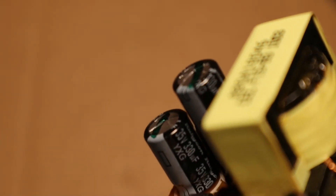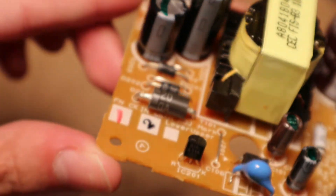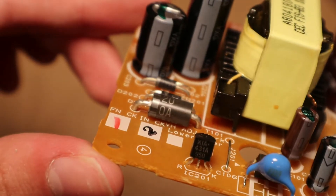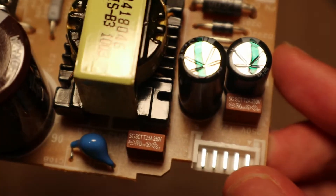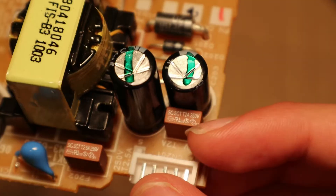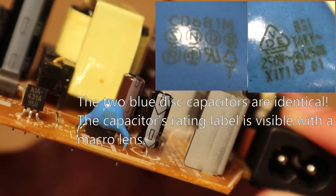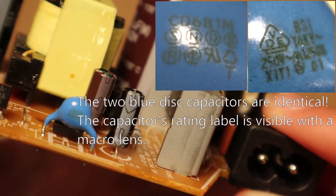One output capacitor is 35 volts, 330 microfarads. The other output capacitor is 50 volts, 330 microfarads. The diode looks like this. The output fuses look like this — 2.5 amps, 250 volts for this one, and 2 amps, 250 volts for this one. The main power transistor on this heat sink looks like this, and the writing on the capacitors is a bit too small to see.